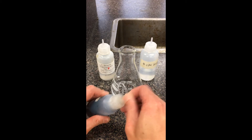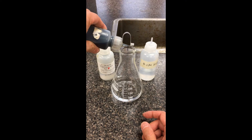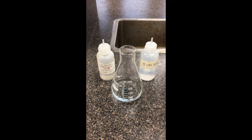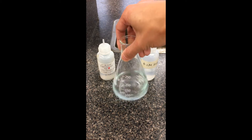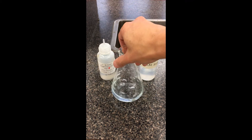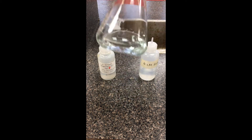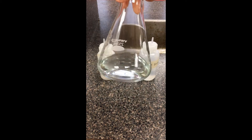I'm going to start off by dropping the indicator inside. The exact amount doesn't matter, although you don't need a ton of it — I'm going to add about five drops to make the color change more dramatic. Anytime in this lab they ask you to count drops, we can approximate two drops from these dropper bottles as about a milliliter. So our solution is starting off as a tone of blue color.